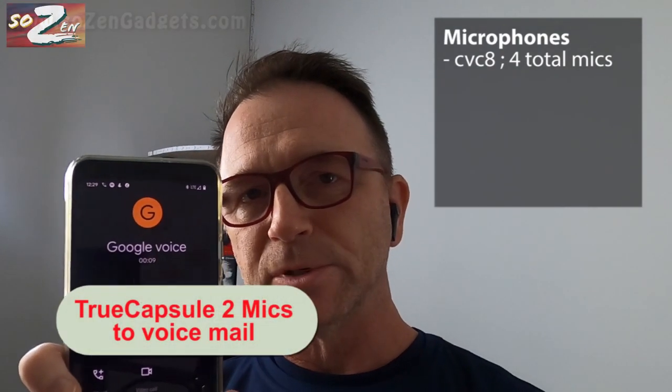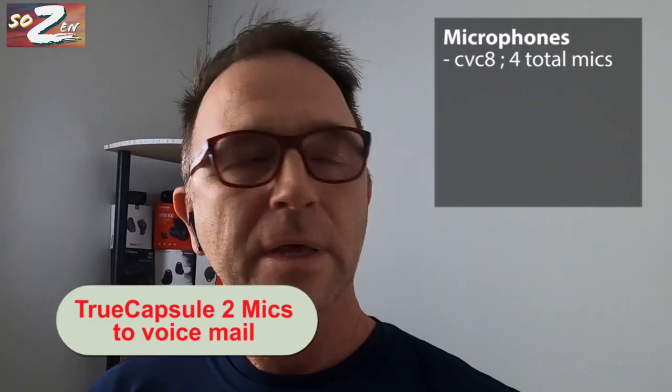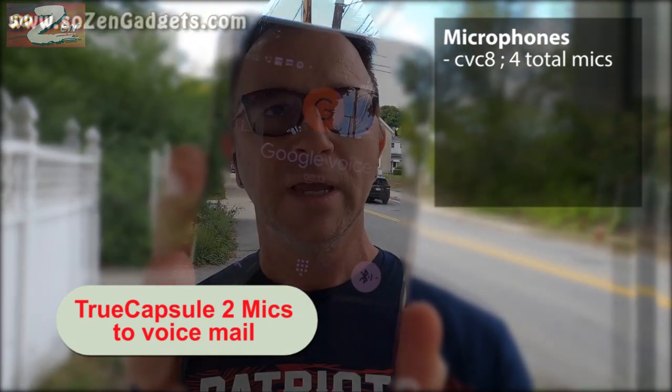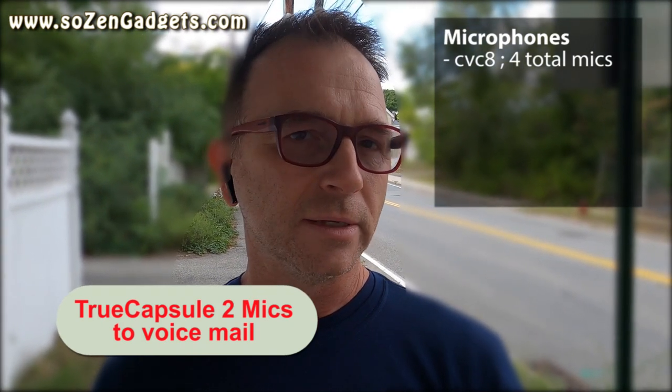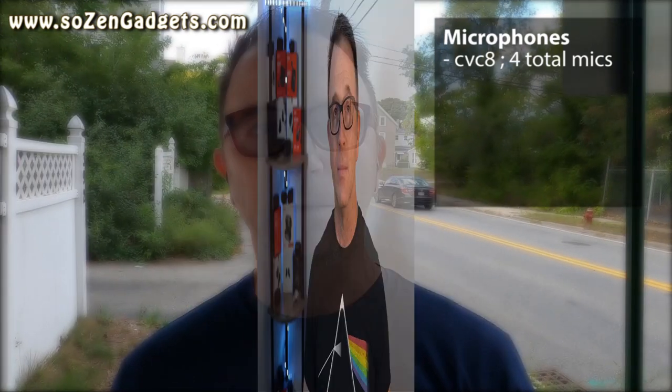The indoor recording using the Soundpeats True Capsule 2 on a phone call to Google Voice had no background noise whatsoever. The outdoor test with several SUVs passing in the other direction showed how well the True Capsule 2s handle outdoor background noise at a normal speaking volume. Based on that test, the mics are quite decent — definitely better than the True Free 2 and True Engine 3 SE. For indoor use they work great, and in noisy environments they still pick up voice well and suppress background noise, even if it's a little too aggressive sometimes.